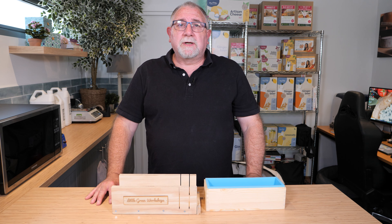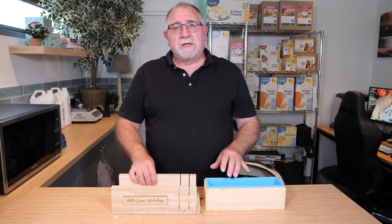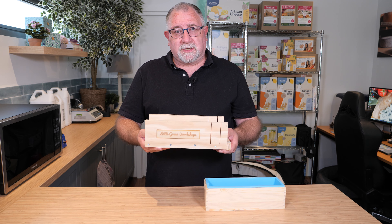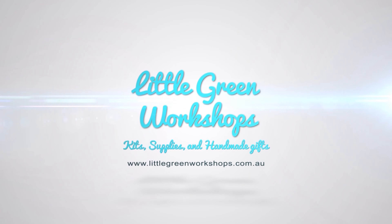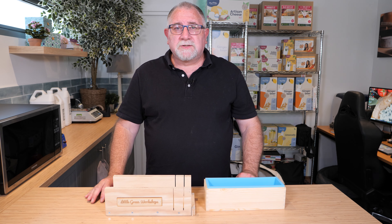Well hello ladies and gentlemen, my name is Gavin Weber from Little Green Workshops, and today we're going to be looking at how we use the soap cutting box to cut melt-and-pour or cold-process soap bars.